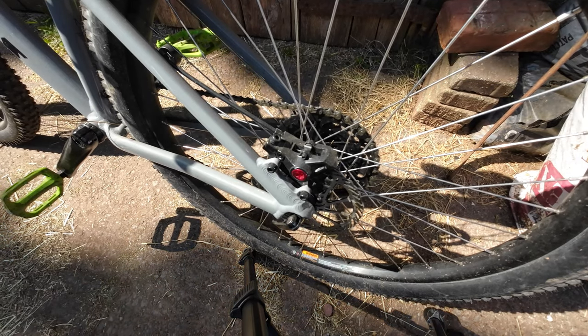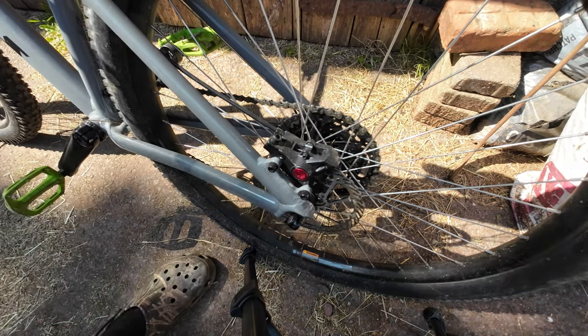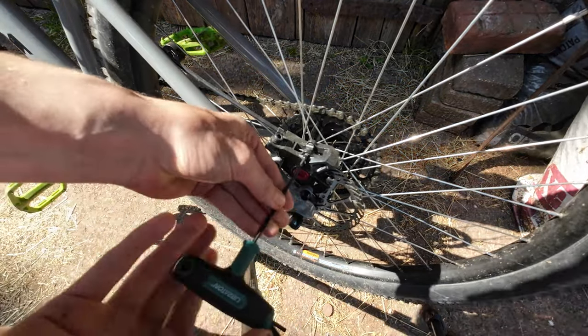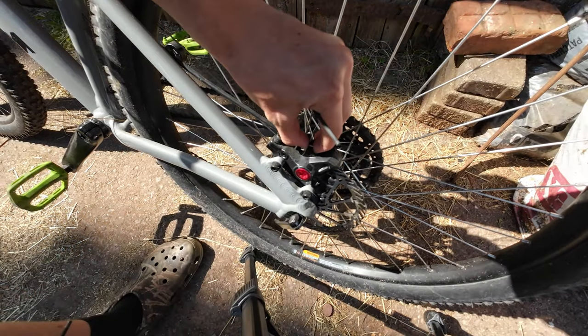So what we're going to do first thing is obviously just take off the long iron key — we're just going to take off these brake pads, like so, and then just lift them out.